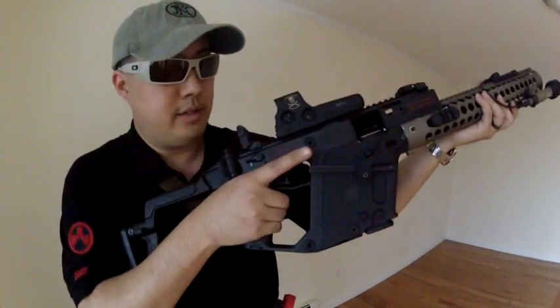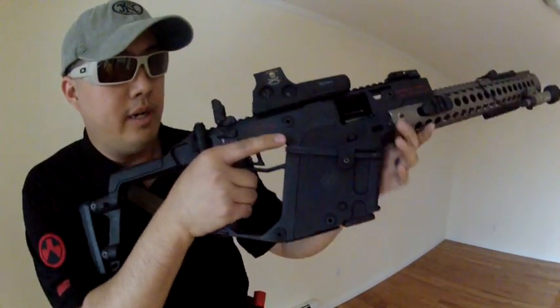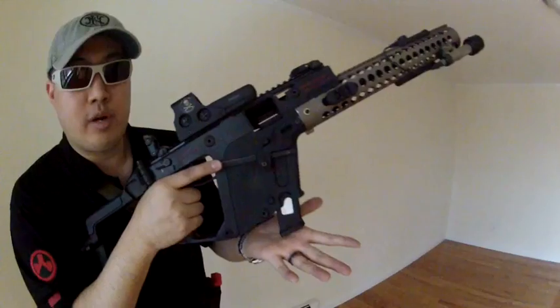So I made this. You hit it kind of like a paddle button. You hit it and the magazine drops straight out.